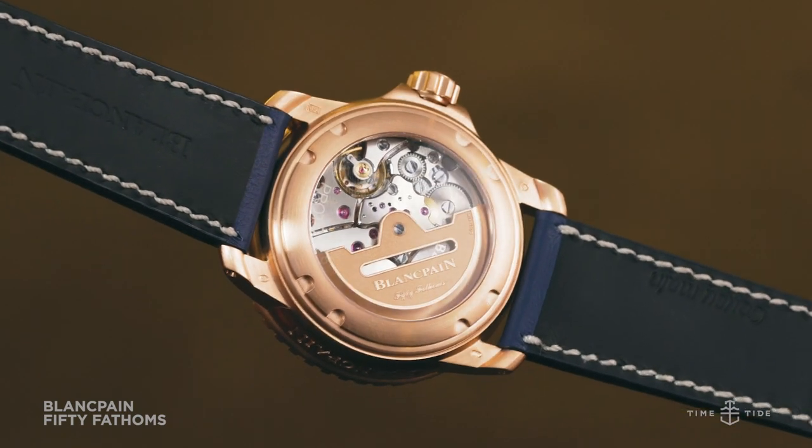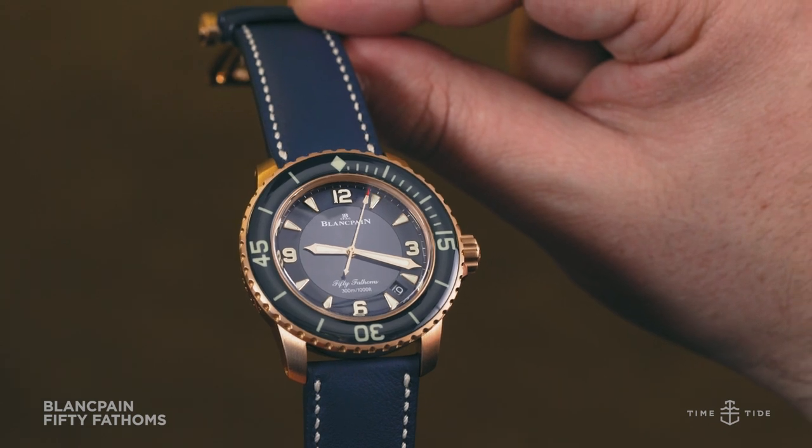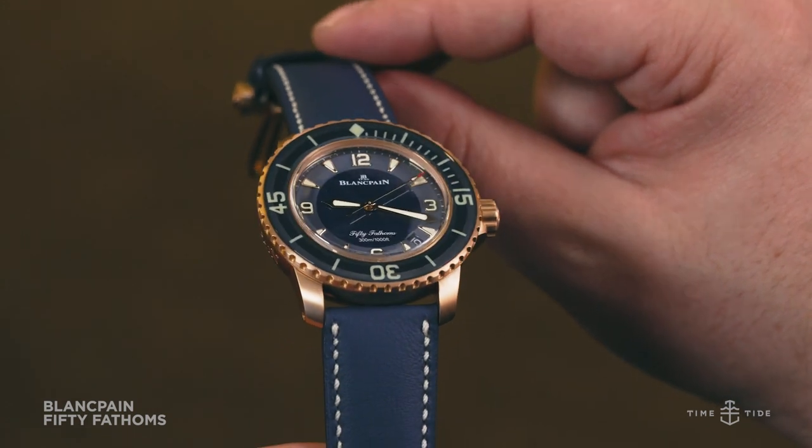This heavyweight diver is affixed to the wrist with a 23mm rubber-lined barrenial leather strap in, you guessed it, blue. This very distinctive diver indeed has an Australian recommended retail of $47,050.